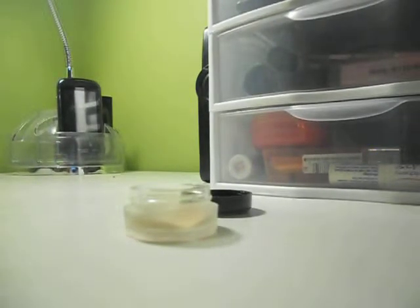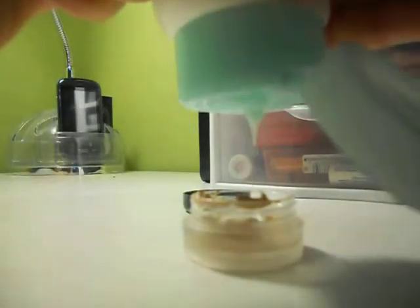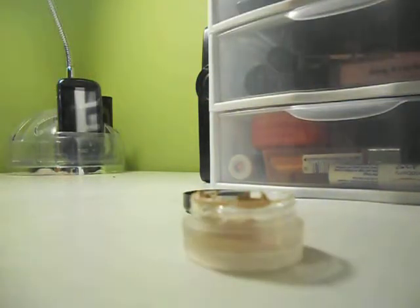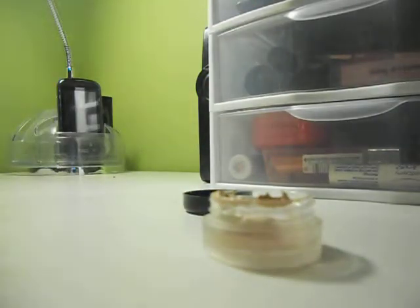The first thing you're going to do is put your foundation in. This one is filled to the brim. It just depends on how much product you want — however much you want, just put that much in. And then you're going to put your moisturizer in. This also depends on the consistency. And then, optionally, put your body butter or lotion in.